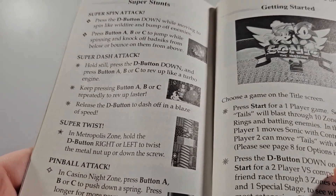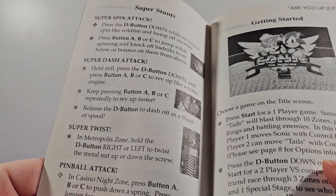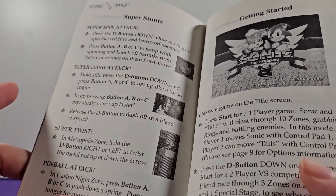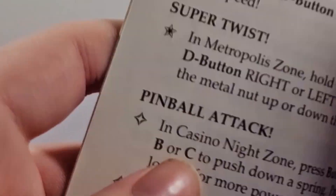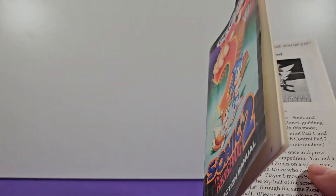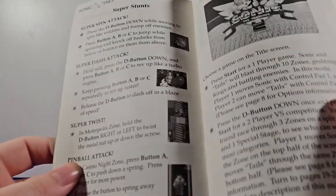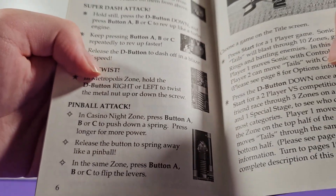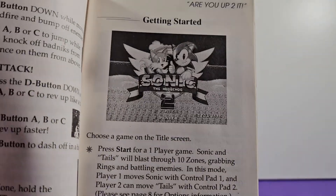It's interesting how we go immediately from that to super twist in the Metropolis Zone, which is like the last zone of the game. It's kind of interesting how they're showing you how to do this one obstacle and not others — like what about Casino Night where you have to hold down the button to go off the springs? But actually, right here it mentions that too. So I should have read before speaking — right there it tells you how to do the Casino Night Zone mechanic.